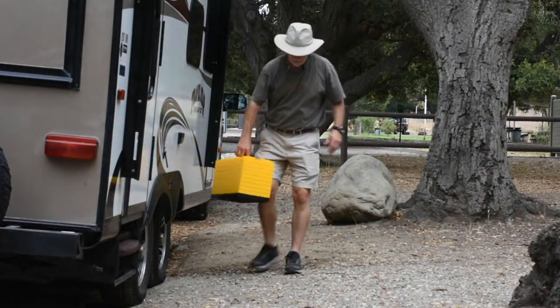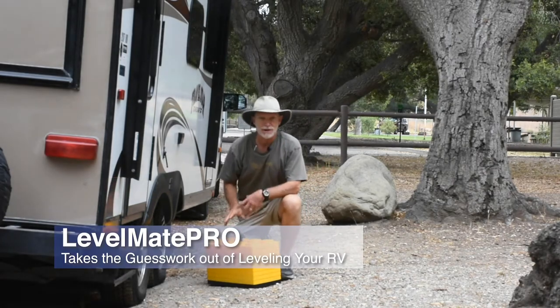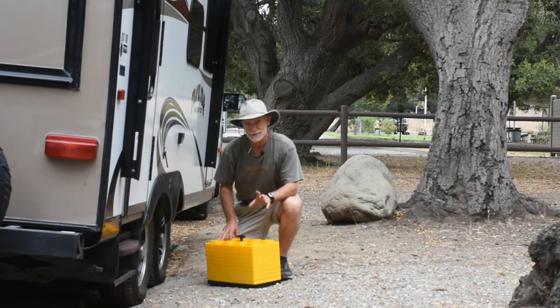Unless all your camping is on pull-through concrete pads, leveling your RV can be at best a skill that will take time and effort to develop into a fine art, or at worst your nemesis.